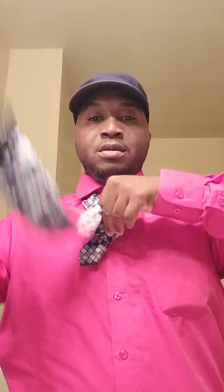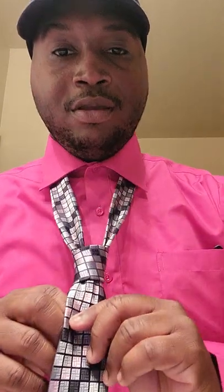You grab this long tie, you grab this right here, and you make sure it goes through the tie. And you do this — and you see, you don't actually do that. Et voila. That's how you tie a tie. Alright.